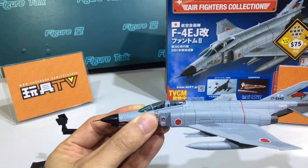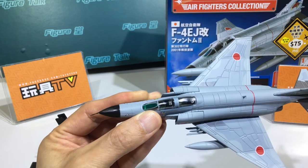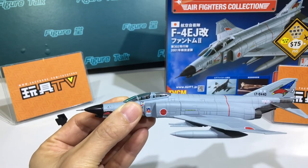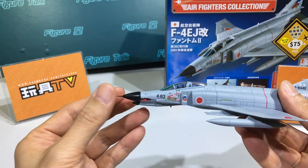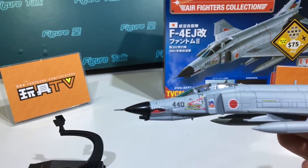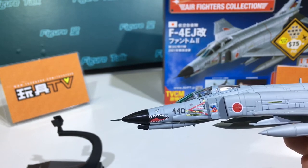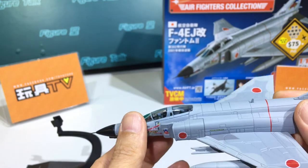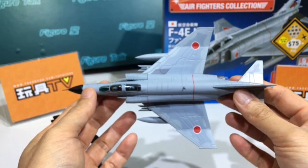Inside the cockpit there are two tiny pilots. Not a big deal, but they're already very good and painted — you can see the helmet color. Very sharp and thin details and the deco. I'm very satisfied with the details of the deco for this price, and for the shape and outlook of the plane I think they did a good job.